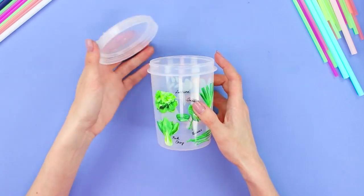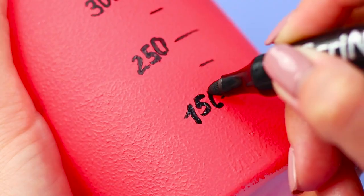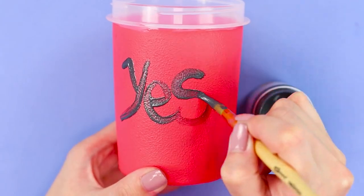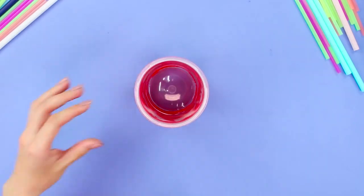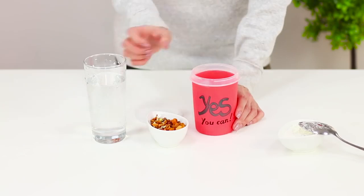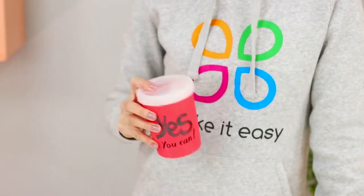Next, take a glass with a screw cap. Coat it with acrylic paint using a foam sponge. Draw measuring markings with a black marker. Turn the glass to the other side and write the word 'YES' with paint, and 'you can' just below in marker! You've got a motivational shaker for sports cocktails. Pour some protein powder in it, add a couple of dried fruits, and add water according to the instructions. Close the shaker with the lid and shake well — the cocktail is ready to go! Very convenient!